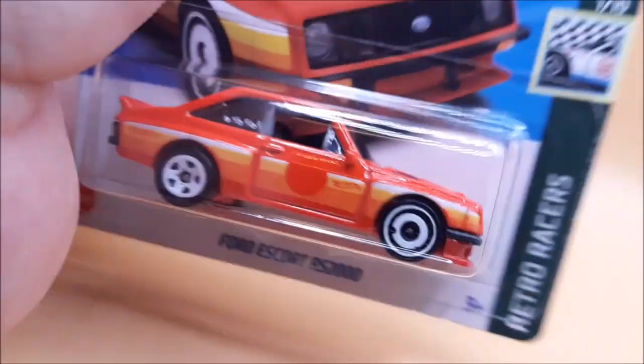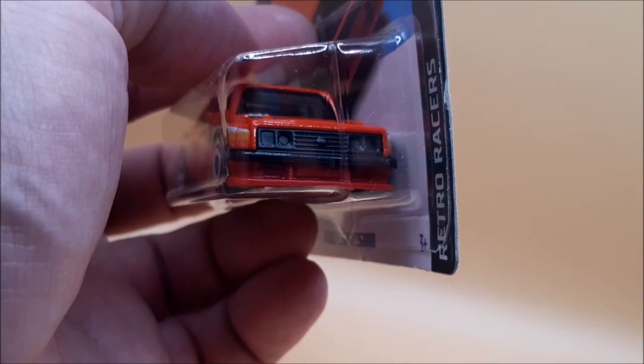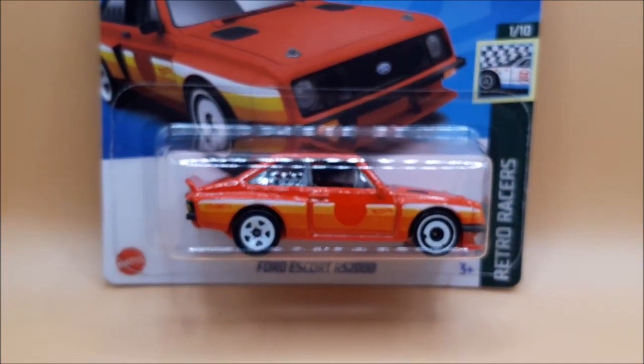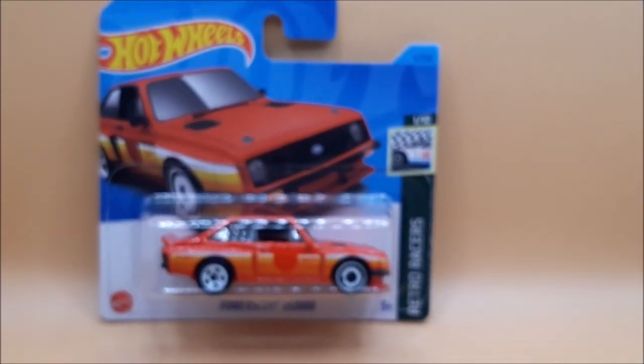It just caught my eye. I love these old Escorts, and I love the fact it's got the front splitter — the Matchbox ones never used to have that. So guys, until next time, keep safe, stay fab.